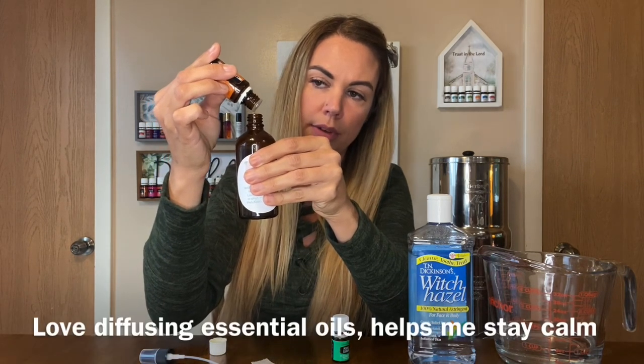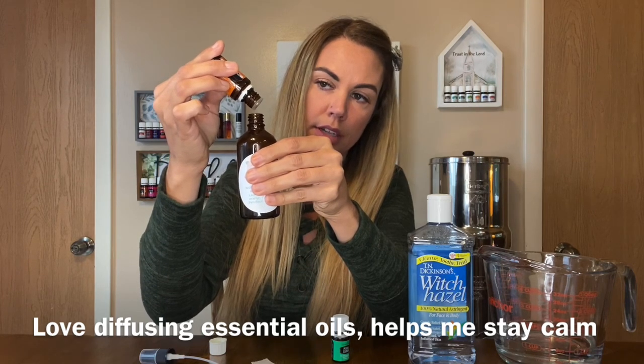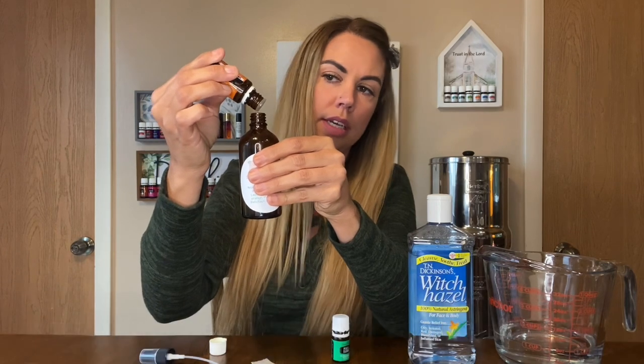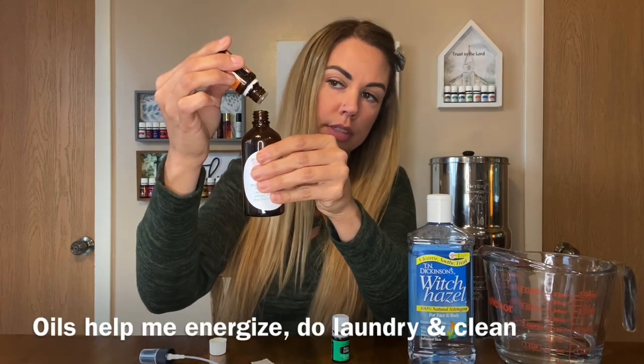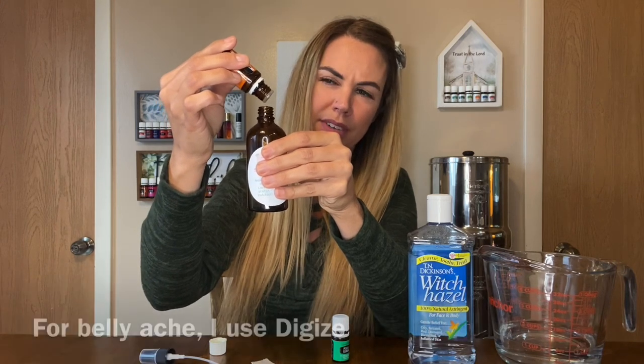So the reason why I love essential oils — I diffuse them all day long. It helps me calm down, gets me energized, helps with laundry, cleaning — it depends on what the day is.